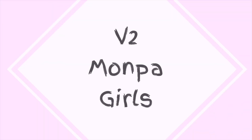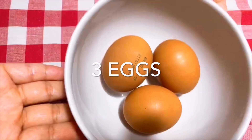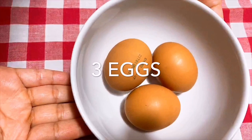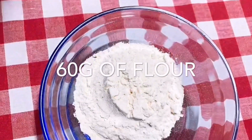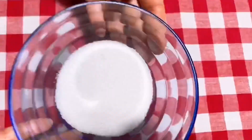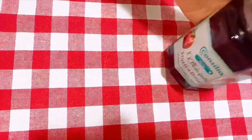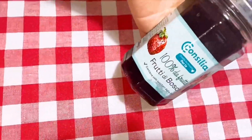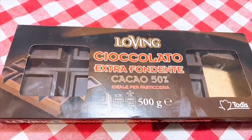We learned the recipe from an Italian print. Let's start baking! We need three eggs, 60 grams of flour, 20 grams of powdered sugar, 90 grams of sugar, raspberry jam, and 75 grams of dark chocolate.